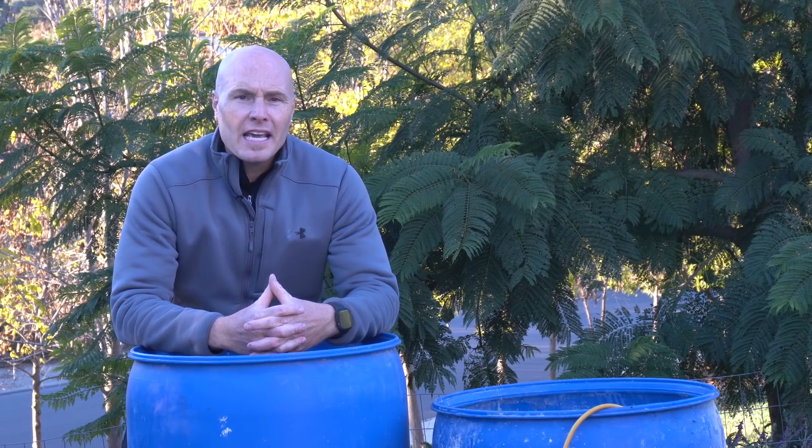Thanks for watching the video today. I'm Diego, and today we're talking about decomposition of wood chips and how we can possibly speed that up by playing around with the rate of aeration, or the volume of air that we're putting through the pile.